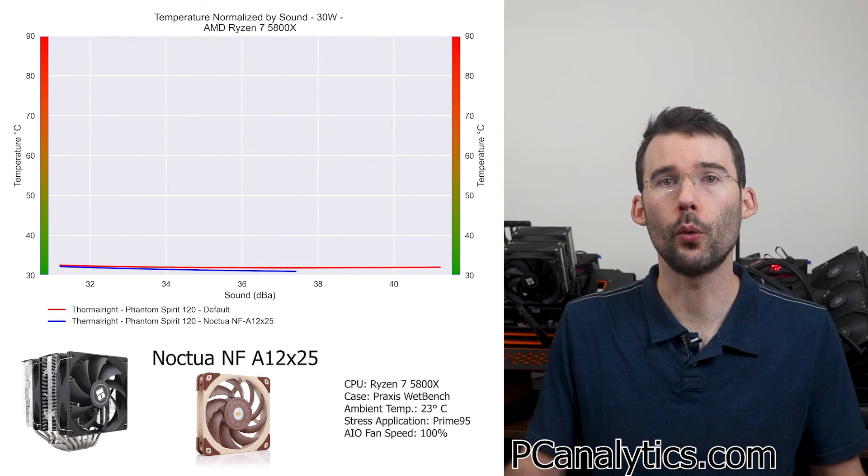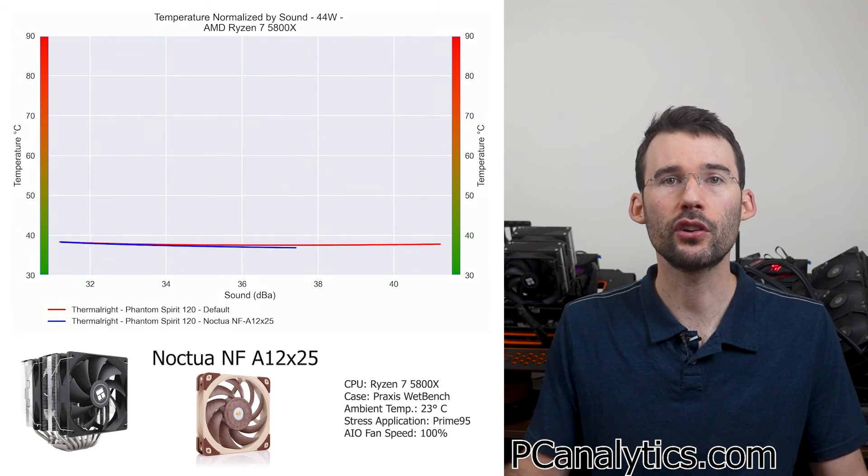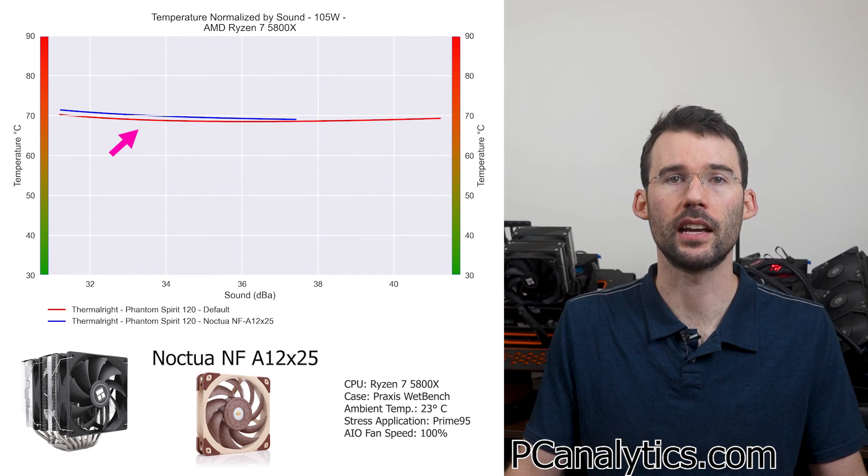Let's see how this translates into performance on a noise normalized basis. At idle, they have similar performance. But when we increase the temperatures, we can see that the default fan pulls ahead slightly.